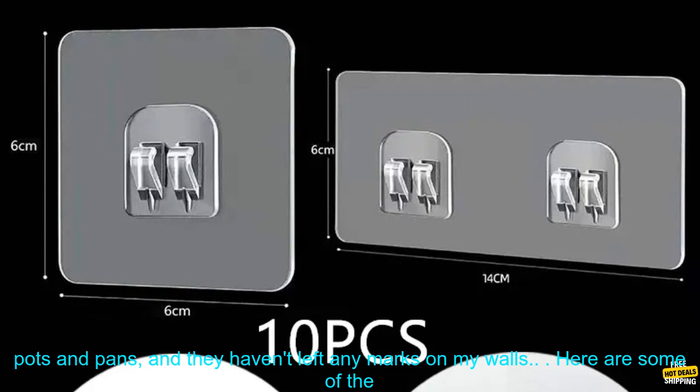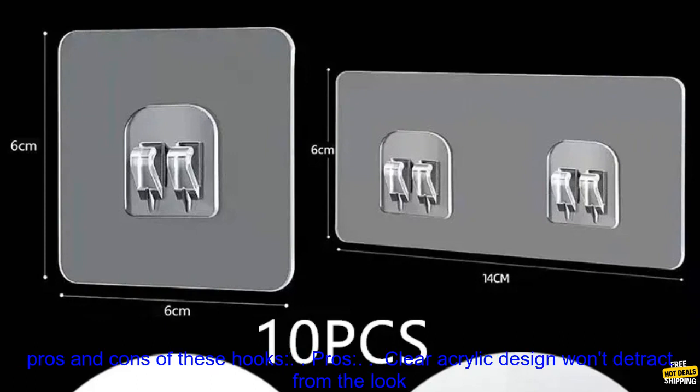I've been using these hooks for a few weeks now, and I'm really happy with them. They've held up well to the weight of my pots and pans, and they haven't left any marks on my walls.